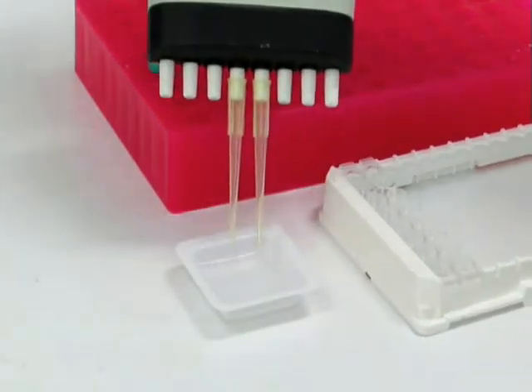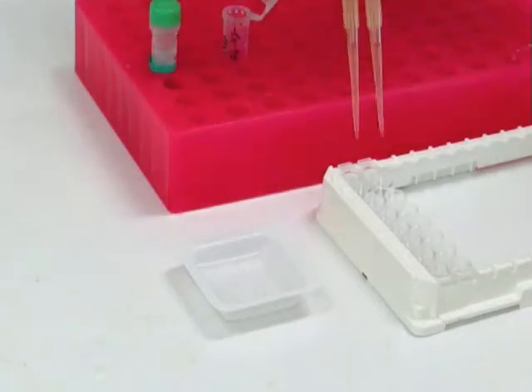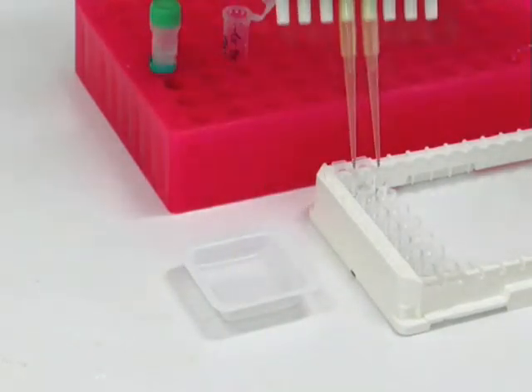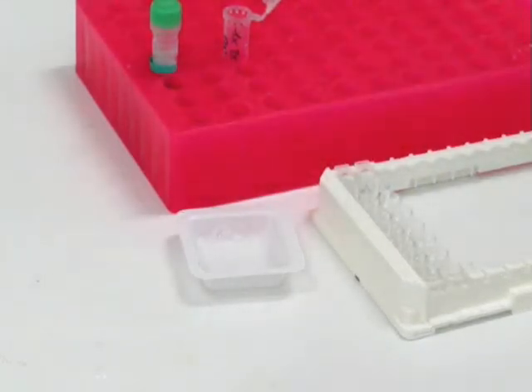Add 100 microliters of detection antibody to each well. Seal the plate and incubate on a shaker at 140 rpm for the appropriate time.